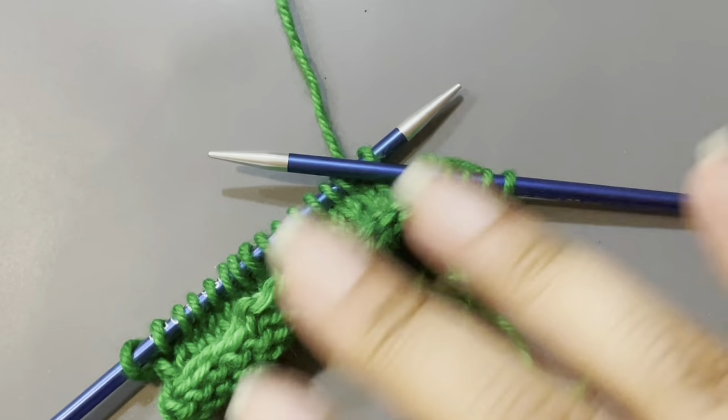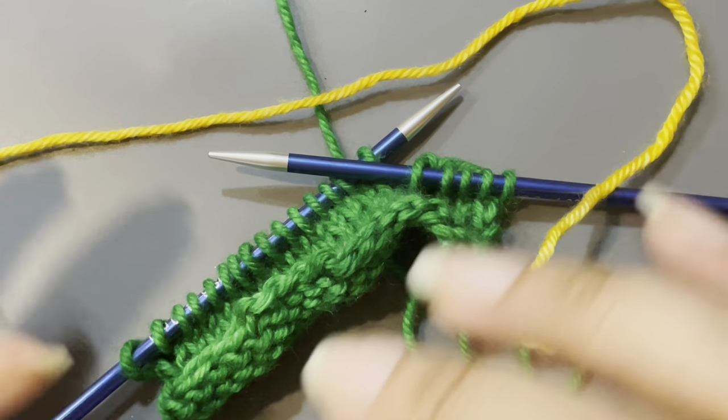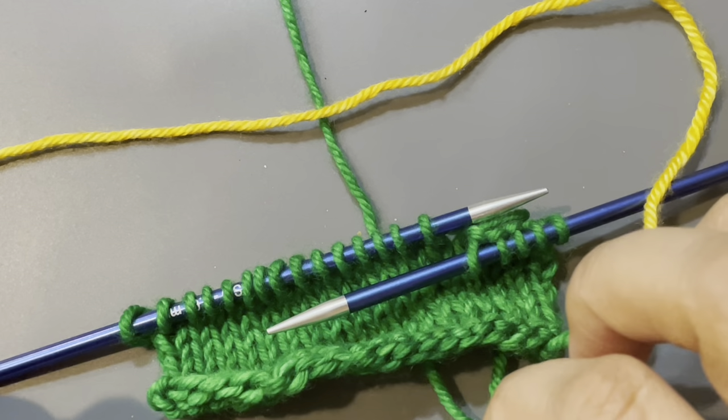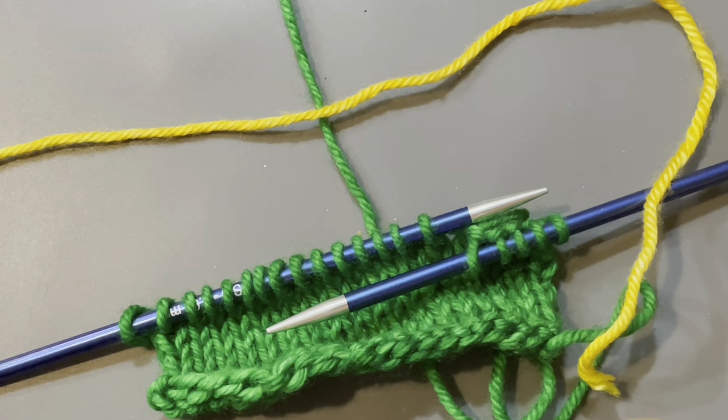This is a reminder video on how to create the afterthought thumb when you're knitting up mittens. I had to figure this out for a test knit. It was a little tricky at first and I wanted to make sure that I had a reminder video for myself for the next time this comes across in a pattern.